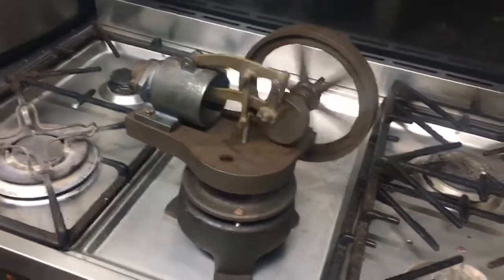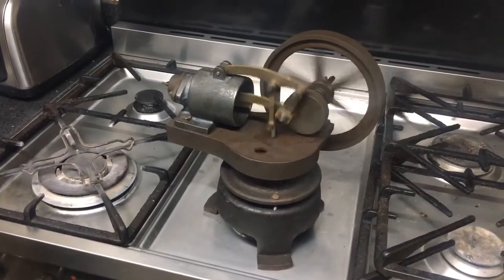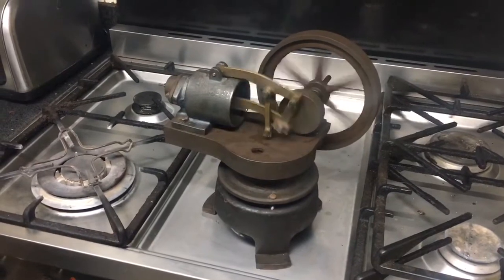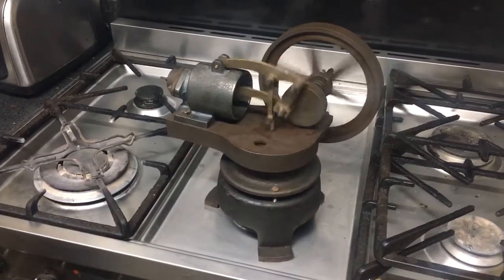And as you can see it's running beautifully — a bit clunky. A lot of the noise is because of the reverberation through the metal of the stove, but it just takes time now to bed the piston in.